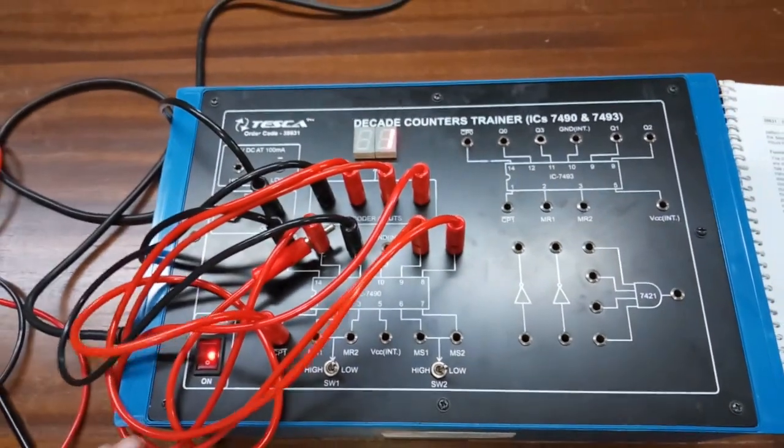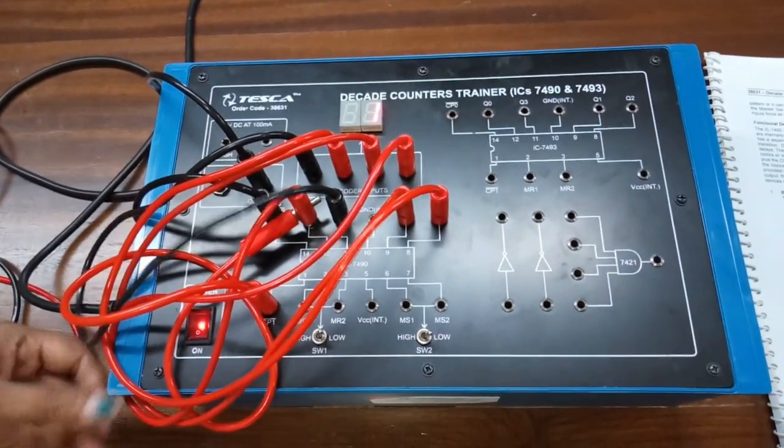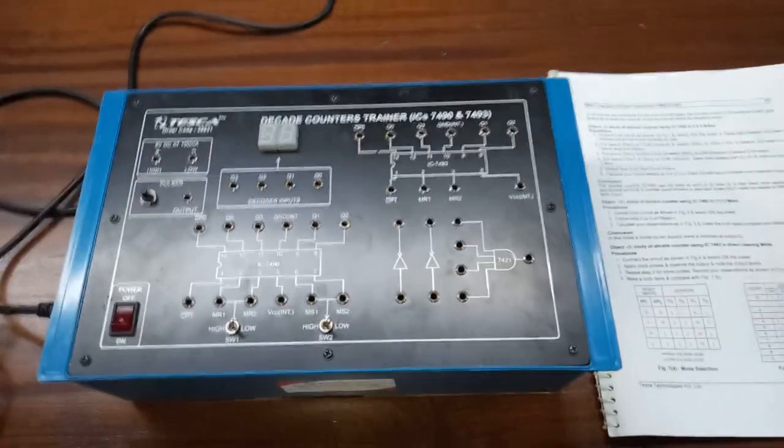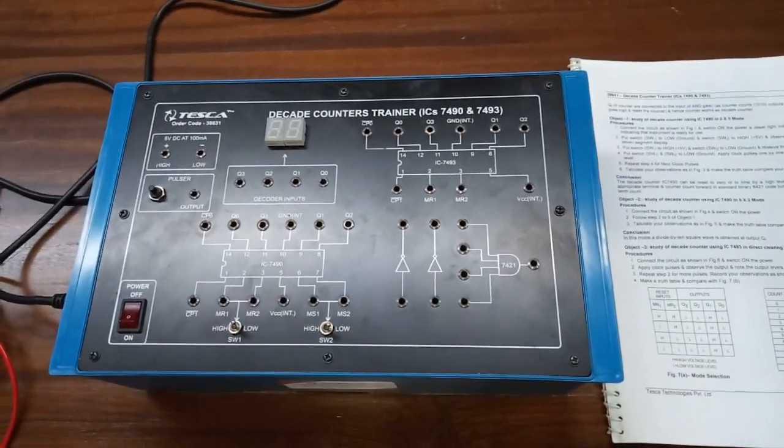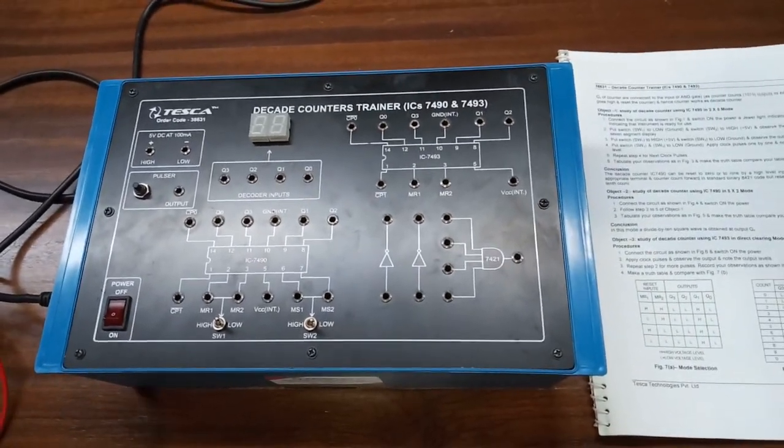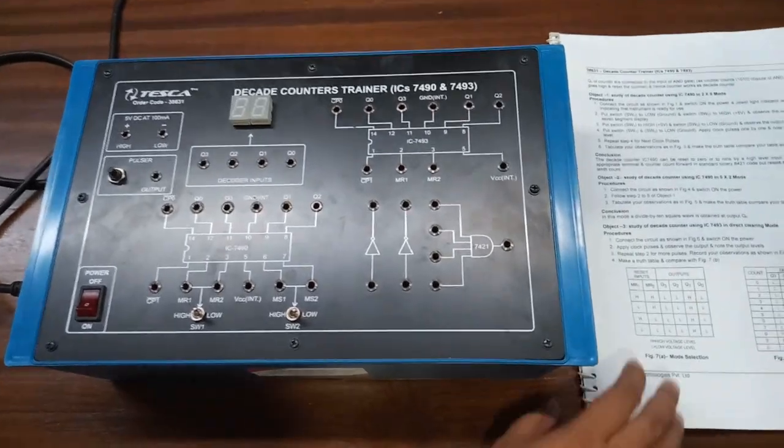This is the decade counter counting from zero to nine. Now for the second experiment — study of decade counter using IC 7490 in five-into-two mode — we are going to build this circuit.